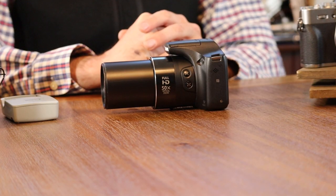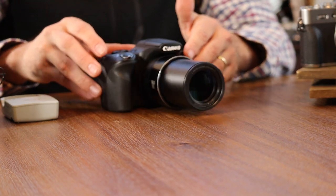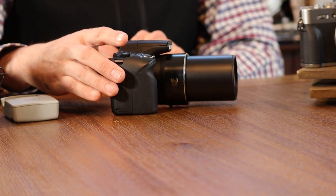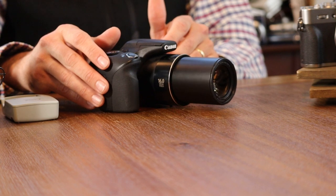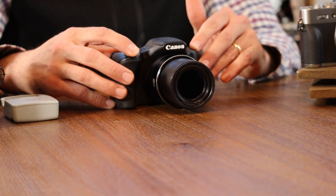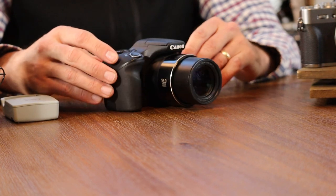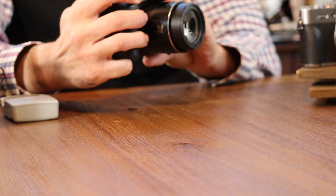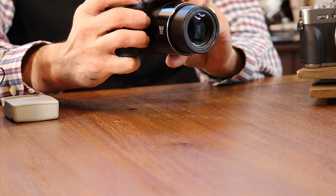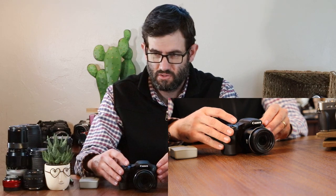Now we're going to talk about some of the features that I really like of the Canon PowerShot SX530 — namely its 50x optical zoom. As shown here, fully zoomed out, it provides up to a 1200 millimeter equivalent telephoto. One handy hint: if you plan on using anywhere past about 20x on the zoom regularly, I would recommend getting a tripod. It will reduce the shake of the camera. And when you're fully zoomed out at 50x, keeping the image in the frame can be a challenge, so having it on a steady tripod is quite helpful.